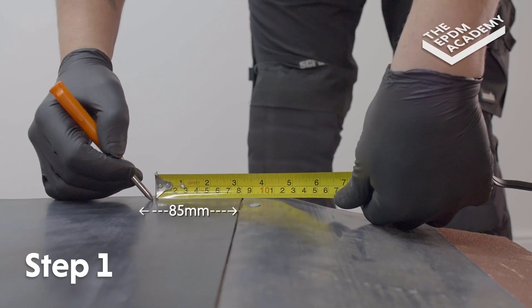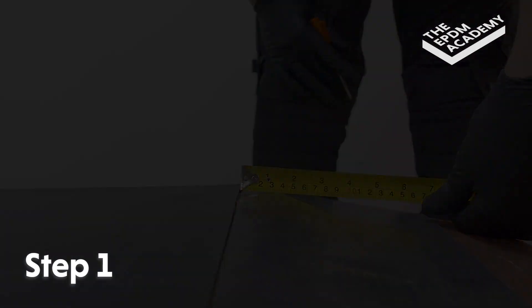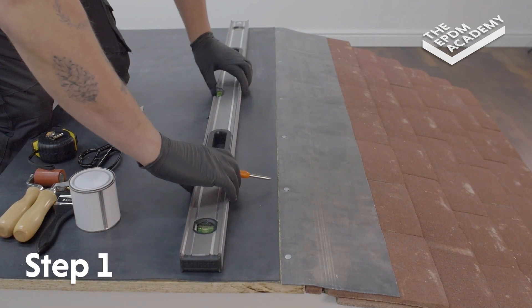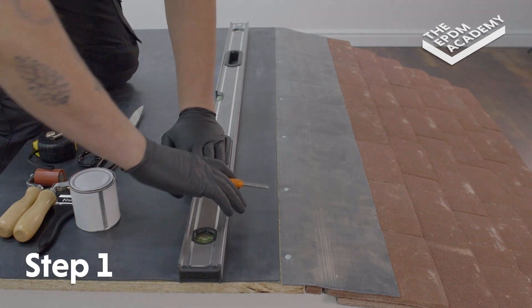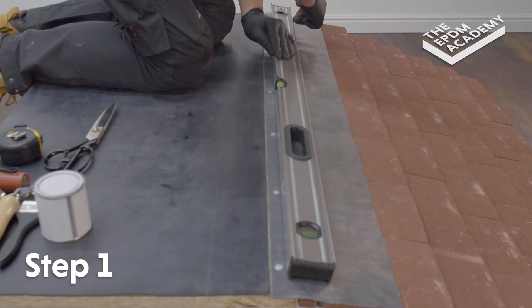Repeat these steps at the other end of the membrane and lead flashing. Use the straight edge of a spirit level and a scribe to mark an 85 millimeter prime line along the edge of the membrane.